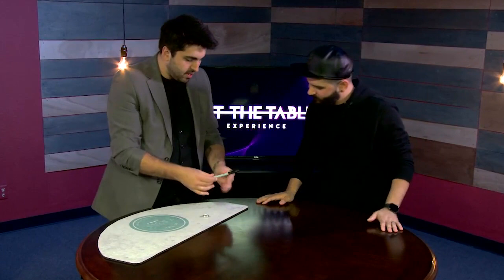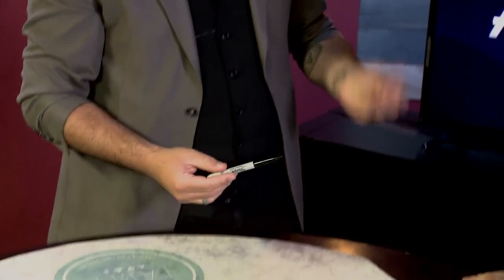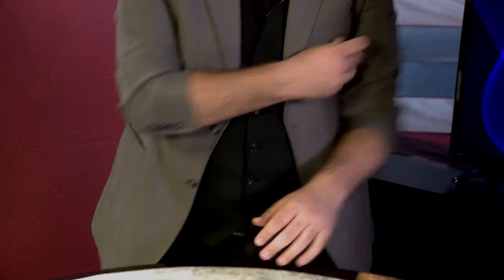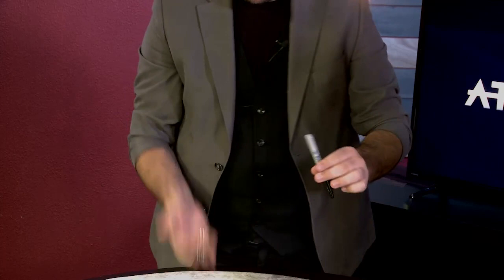I'm going to show you something with a ring, and we have a Sharpie as well here. So we use a Sharpie as almost like a magic wand. If you watch the ring closely, if I give a tap like this, it vanishes and then it's back on the finger. I'll show you this again — watch the ring here. All I do is give two taps like this and watch — you see the ring changes into the Sharpie, and under here is the ring.